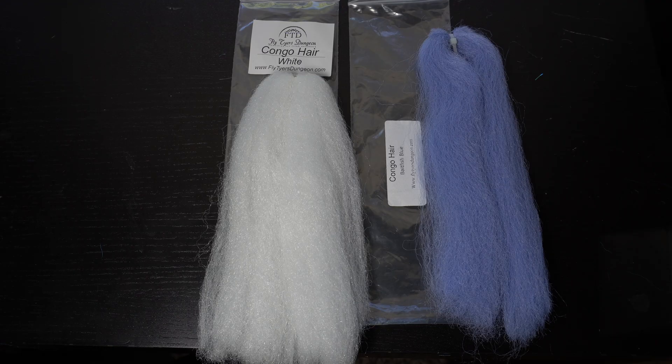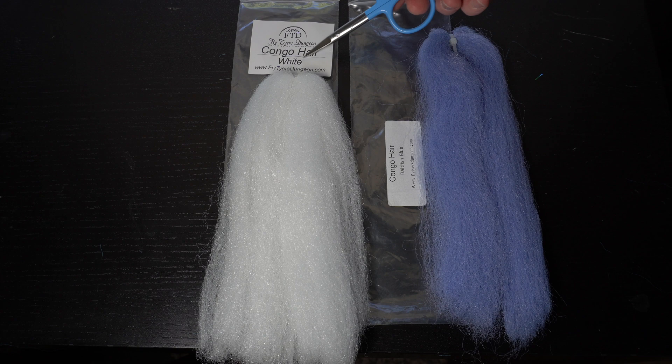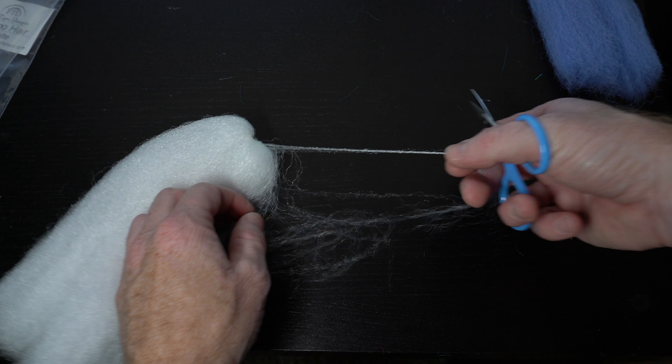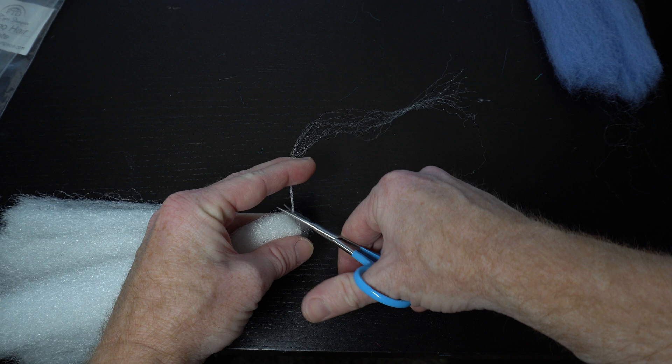Now we need some EP Fiber — today I'm using white and baitfish blue, but these come in a wide variety of colors so get creative. I'm actually using something called Congo Hair, which is basically the same thing as EP Fiber but less expensive, and I got it from Fly Tires Dungeon. Everyone asks how I get my flies to be so transparent, and here's the trick: you want very little fiber. Select what you think is a small amount and then divide that in half — it's just a wisp of material.